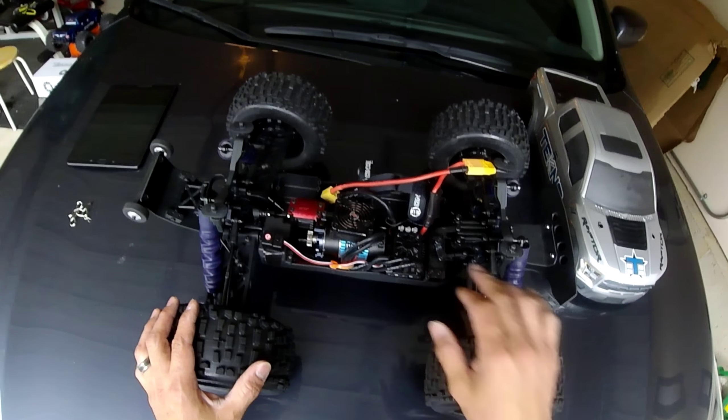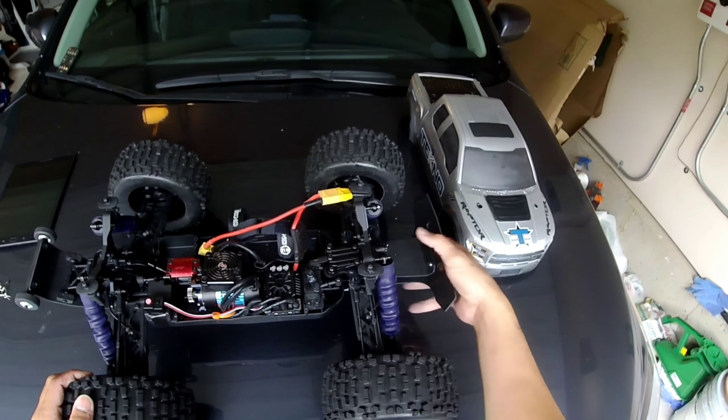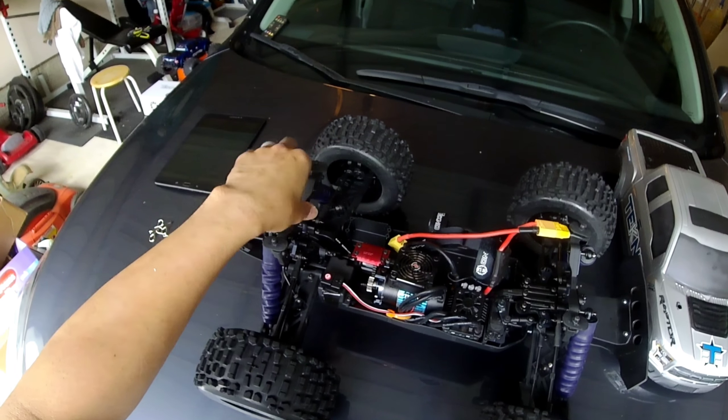As far as upgrades, I mounted some T-Bone Racing on here — I have it in the front, and I also put the T-Bone Racing wheelie bar on here. I think having a wheelie bar is a must on this truck, especially with the power system I have on here, so that's going to be very beneficial.